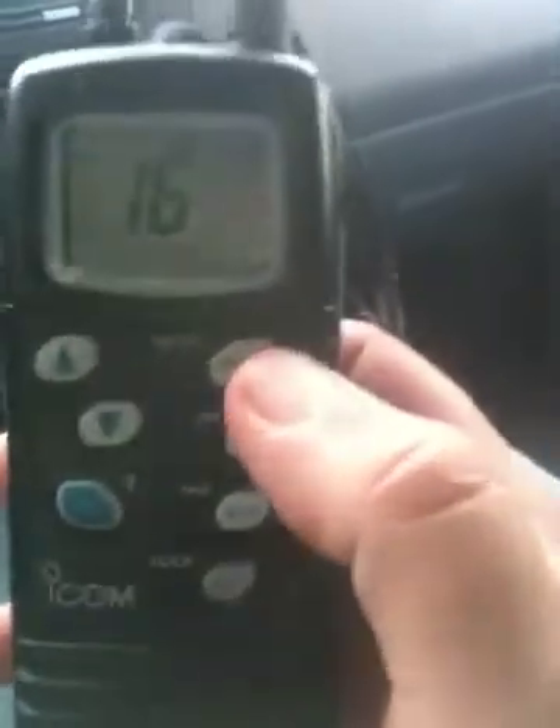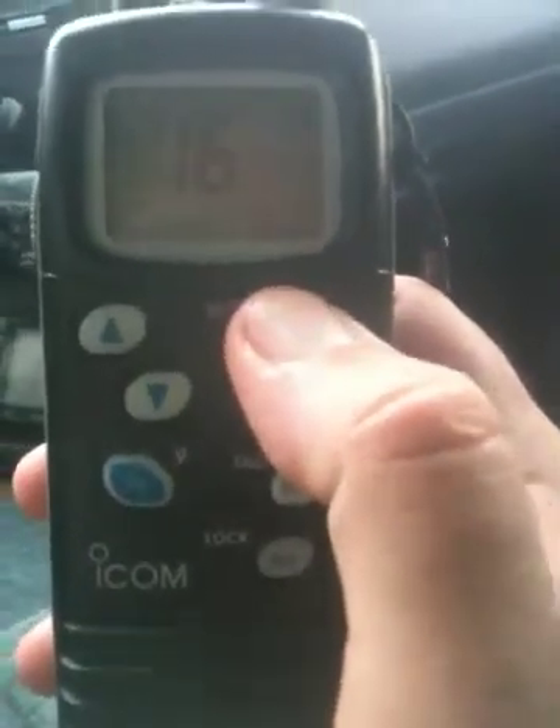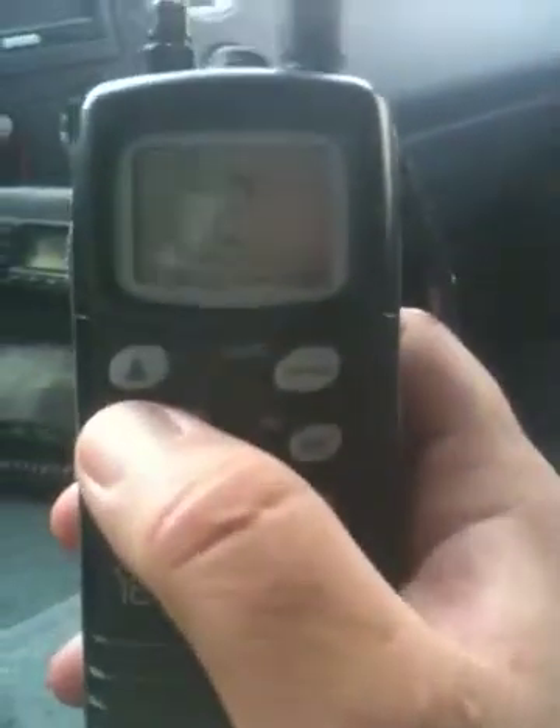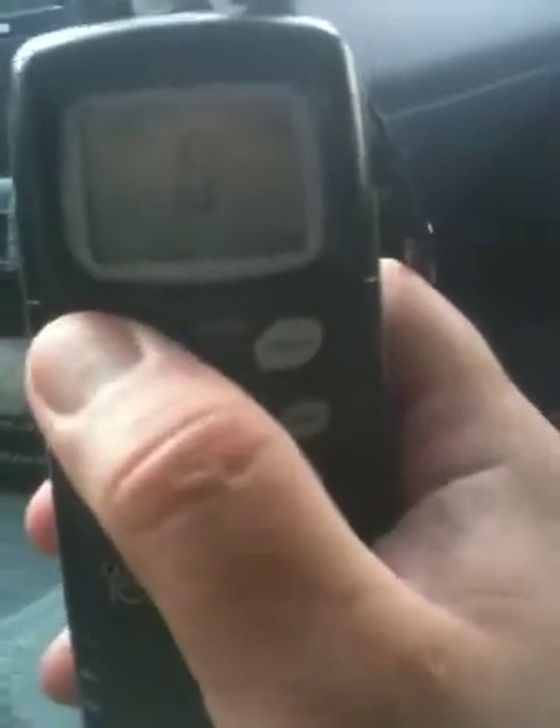It has a channel weather button here. You can go to the weather channels and change it to the 10 different weather channels that are programmed into it.